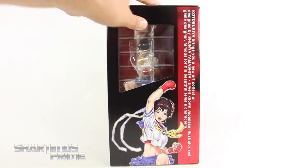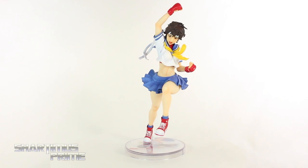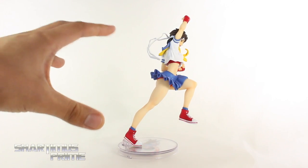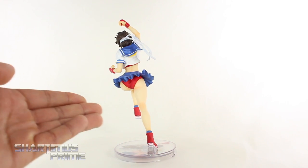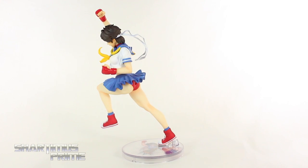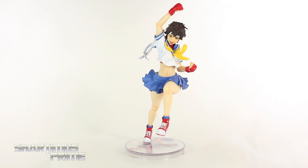Coming next on the box is Poison. Over here you see another drawing, and not much more going on top or bottom. Let's crack this thing open. Here's Sakura out of the packaging — this is just a great statue. I really love the way they sculpted the motion in the fabric. You can really see that she's jumping up with that uppercut.